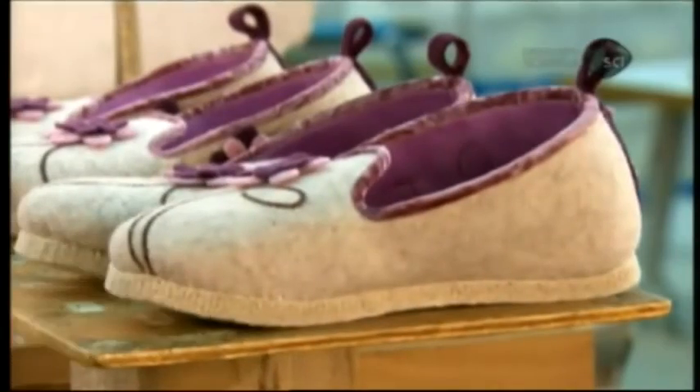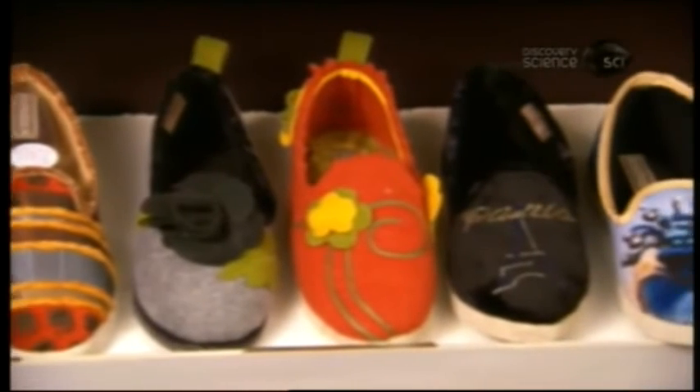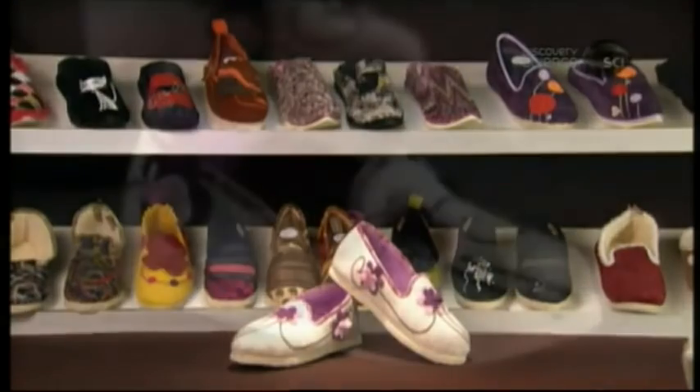This factory's charentaise-style slippers range from conservative to funky. All are designed to be comfortable, cozy, and, as the term slippers implies, easy to slip on or off.